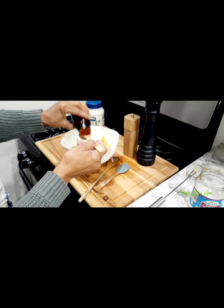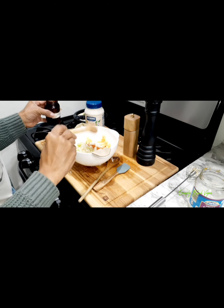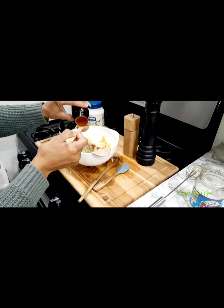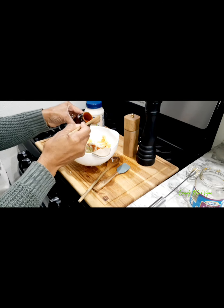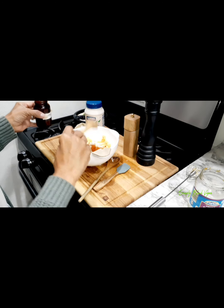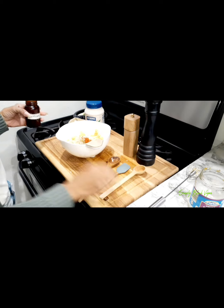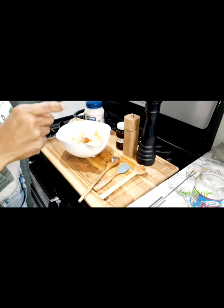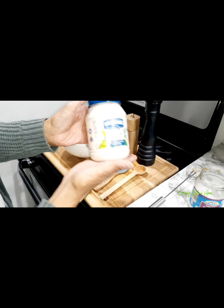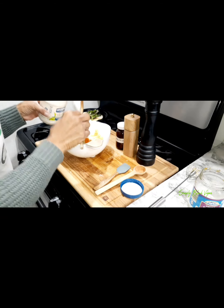There's the first shake of paprika — you don't need much, but I'm going to add another one. And there's the second. Now I'm going to use my Hellman's vegan mayonnaise. The vegan mayonnaise means there are no eggs — it's made completely without eggs.